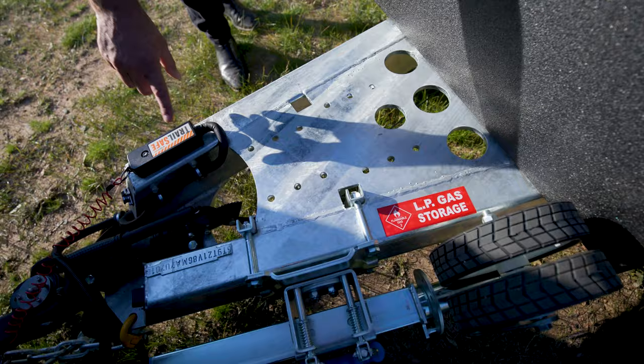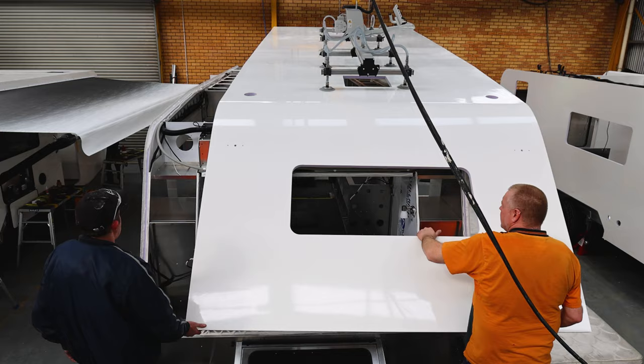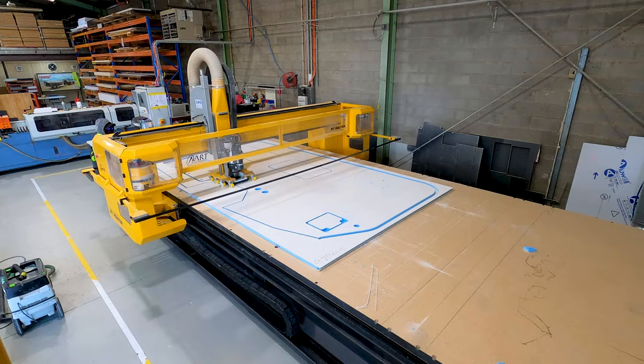The van features a Trail Safe breakaway brake controller and a Hitchmaster DO35 off-road coupling at the very front. This is an absolute high-quality van with no expense spared — even the walls are European XPS composite panel, the best insulation available, which is stronger, lighter, and CNC router cut as one piece at their factory. If you're looking for an off-road caravan, this one has so many features — and there's even more not covered here. Check out the website at MountainTrailRV.